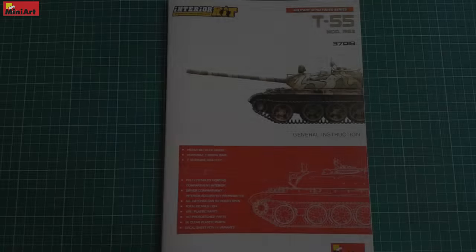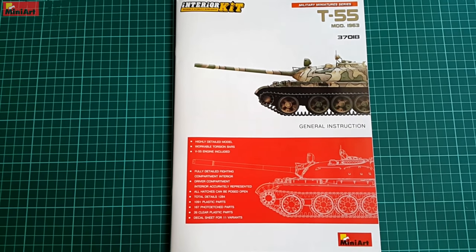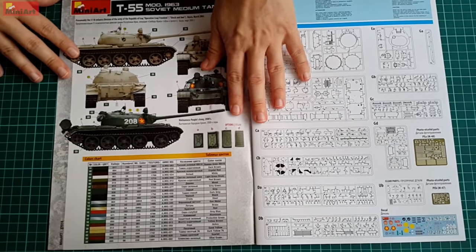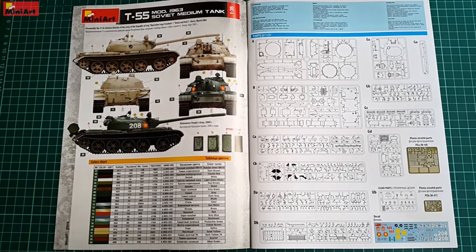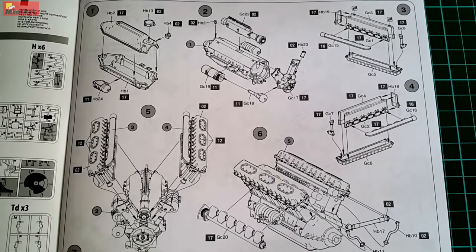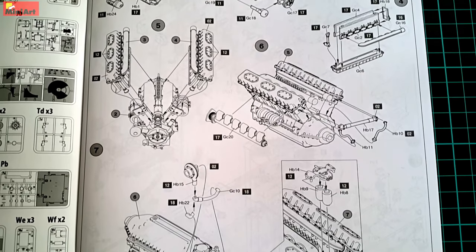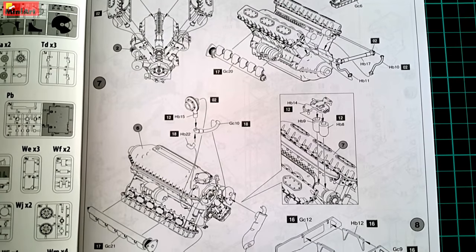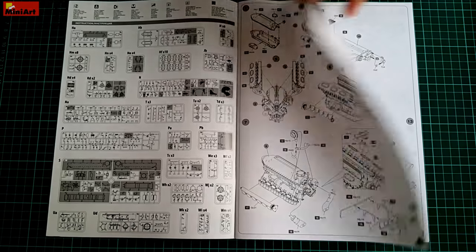Among the best instruction sheets on the market are those produced by MiniArt — there are only a few companies that do them better. The booklet features thicker, glossy paper for the outsides including color sections. After a sprue description, which is huge in this case, the engine is the first thing to build. From my experience, MiniArt engines are beautiful — this one is worth displaying as a standalone piece.